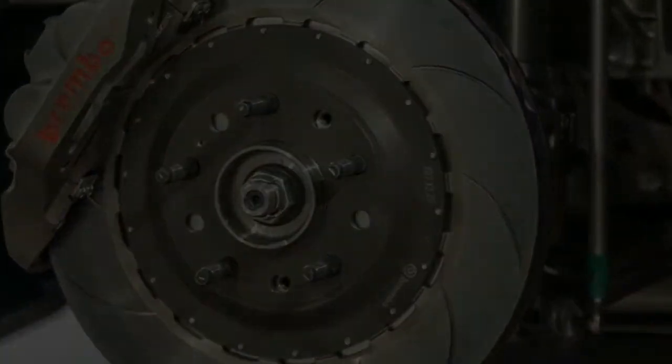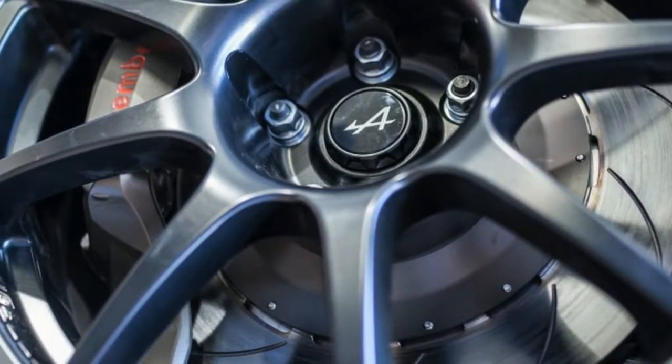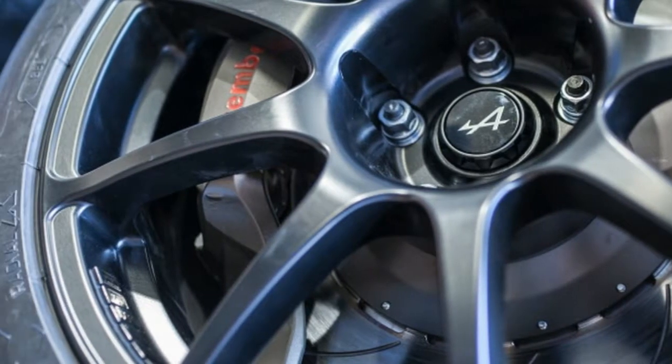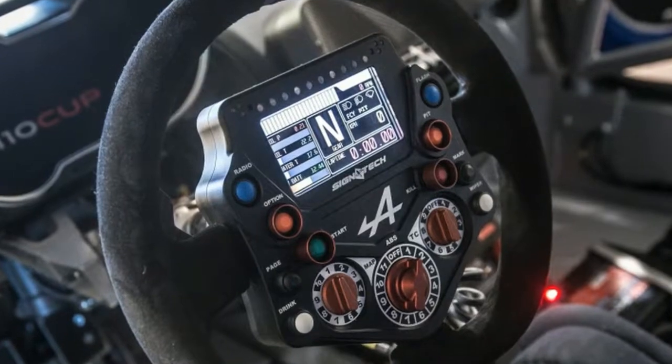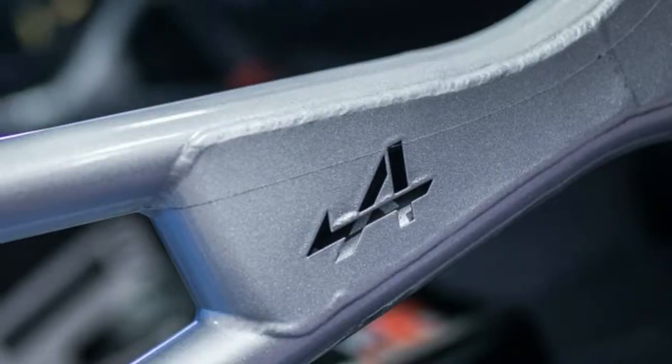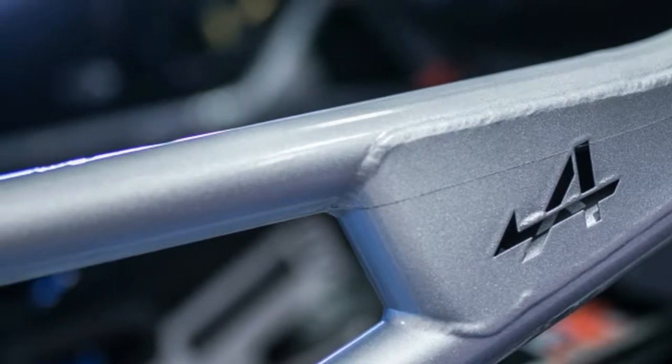Brakes are bigger and feature six-piston magnesium Brembo brake calipers all around. The Alpine A110 Cup is a legitimate race car — besides being co-developed with Alpine's World Endurance Championship car builder Signatech, it will be eligible to race in the new Alpine Europa Cup race series, which will begin next year after the car is released and is sanctioned by the FIA.